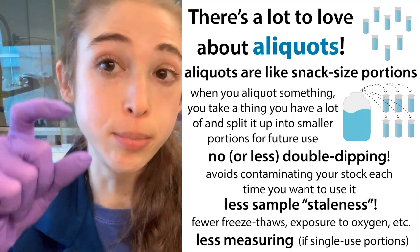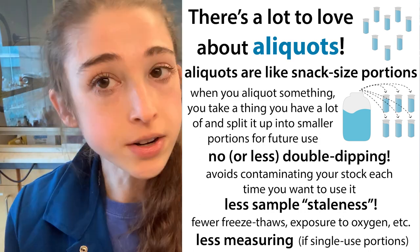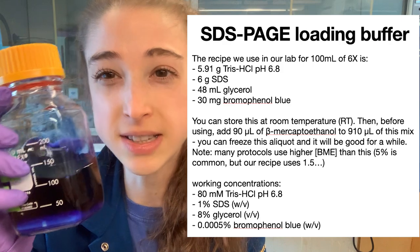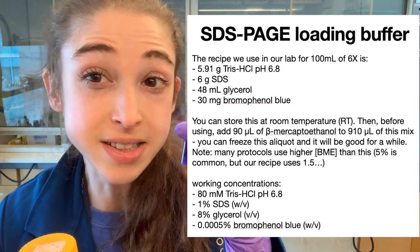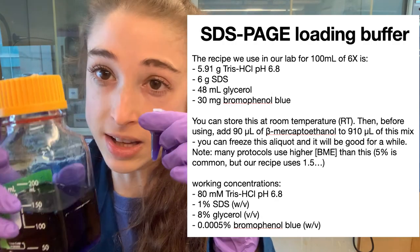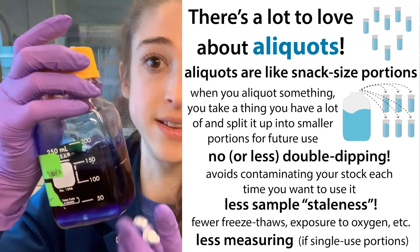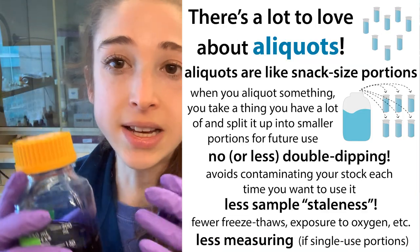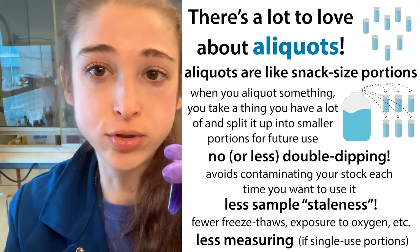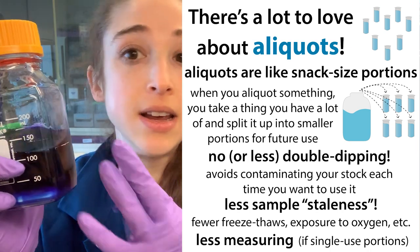Having those smaller portions is going to take less time to thaw than thawing a really big thing. There are also times when you want to add something and then freeze it afterward. For example, with SDS loading dye, we freeze it after adding DTT or BME because then it's less stable. We only add the BME to smaller aliquots and then freeze those, rather than adding it to all of it, because the BME is still going to go bad over time. This way we have smaller portions we're able to go through before it goes bad, and then we have the whole stock to go back to for more.